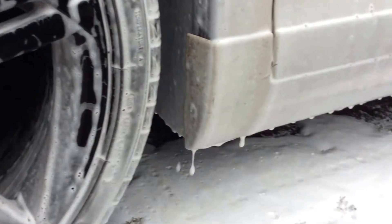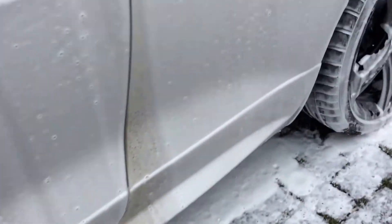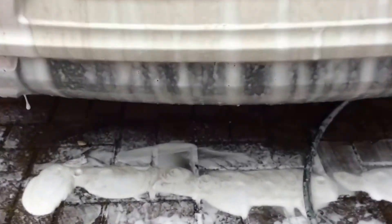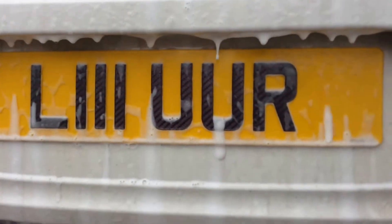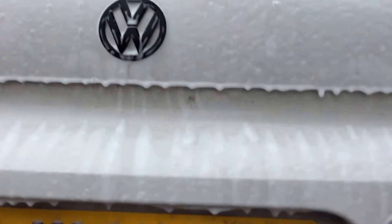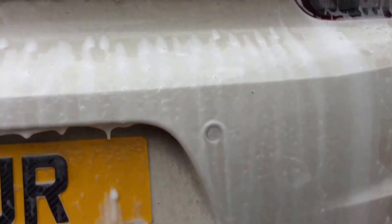Got more mud around the back as you can see. Okay, coming off — looking good isn't it? Keep leaving about 5-10 minutes, give it another coat and rinse off.